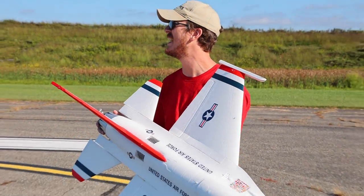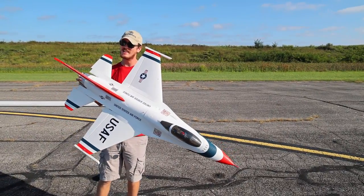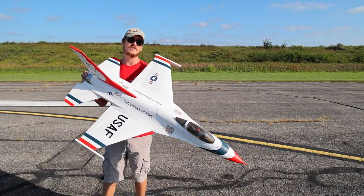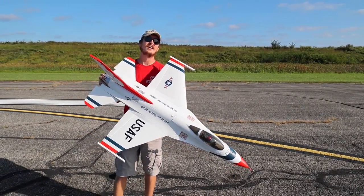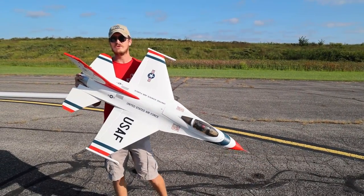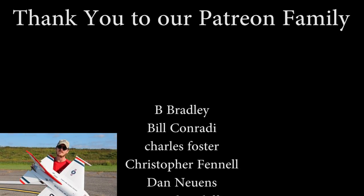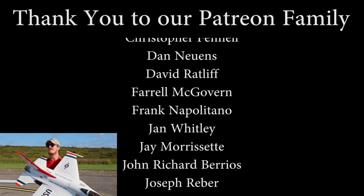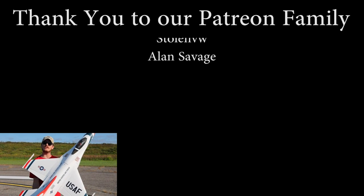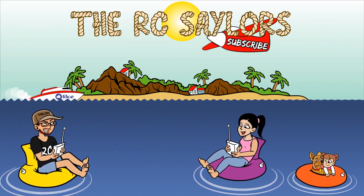Beautiful day, guys — an awesome day to be flying something like this. Those blue skies with a little bit of white clouds, this thing just pops. I'm so happy we got to get in front of the camera and share this experience with you — for that, I thank God. A massive thanks to our Patreon supporters because without you we couldn't do what we do as often as we do it. We'll have a quick but fun flight of this jet where Abby almost caused me to crash — that video will be popping up right about now. Thanks for watching. We'll see you there. Bye!